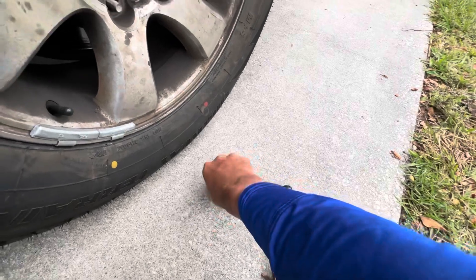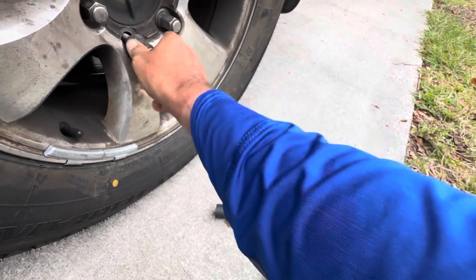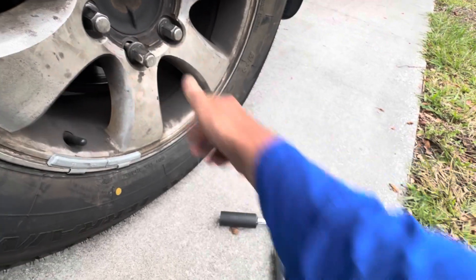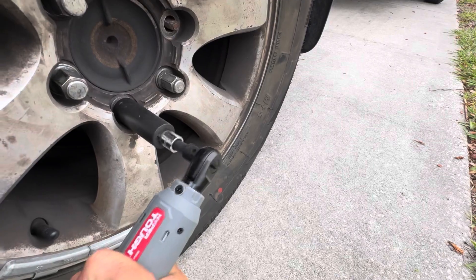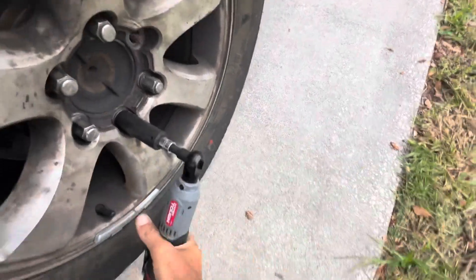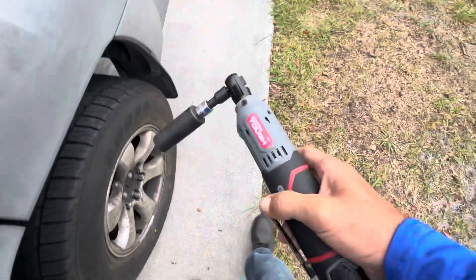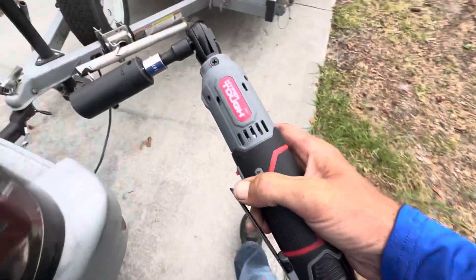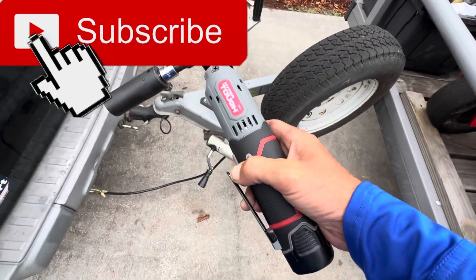There we go. I probably wouldn't be too worried about putting an extreme amount of force on this. That's pretty much the limits of this tool. I appreciate you checking out the video and I'll see you in the next one — thanks for watching.